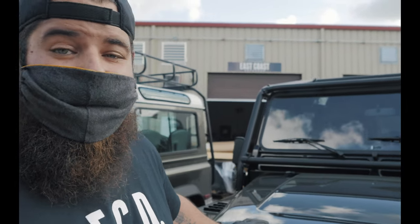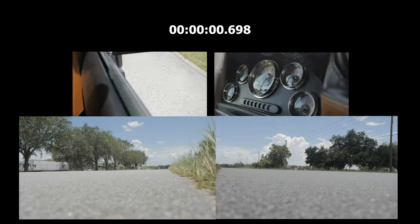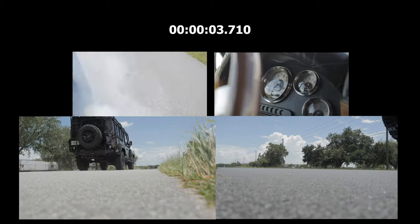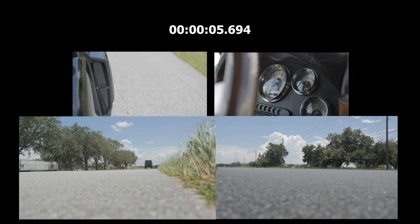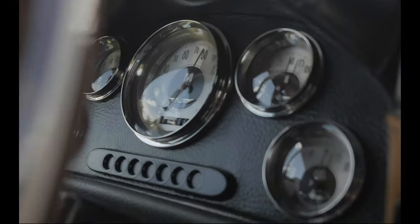I really wonder how much a 0 to 60 pull in one of these is gonna be. Can you guys believe that — under 6.5 seconds, we got this truck to do 0 to 60! And it's 6,000 pounds. This truck isn't designed very aerodynamically — it's literally a box on wheels — and we're pushing 430 horsepower compared to its stock 80 horsepower. Man, it's so much faster.